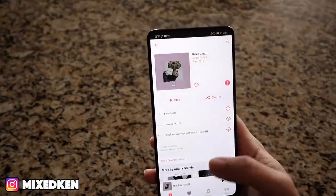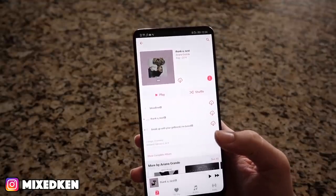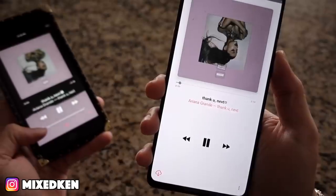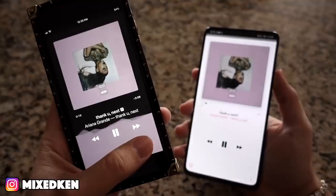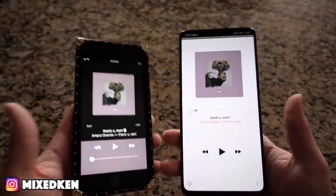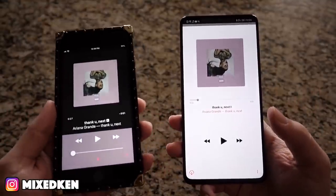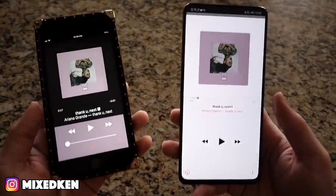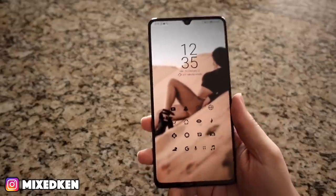And look at the screen size too, by the way — it's just so lovely. Check out the case — that's the only fit for a king. So yeah, the sound quality is insane on this phone. I don't think I've ever heard a phone this loud.